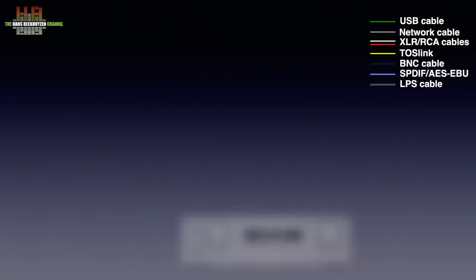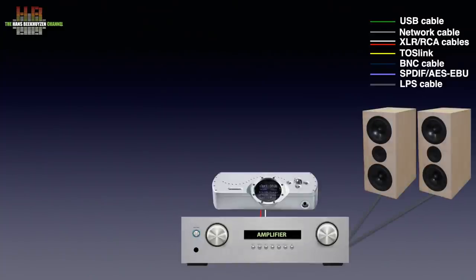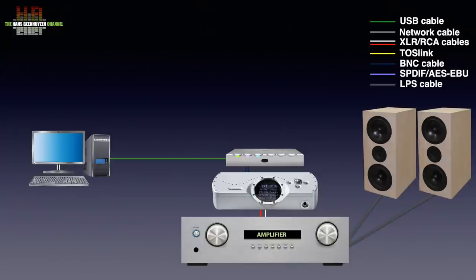In a setup that uses an amp, a set of speakers and the Dave, the M Scaler is connected to the Dave over two BNC cables. This way it can send a 705.6 or 768 kHz PCM to the Dave, where the BNC1 input has to be selected. Source selection is now done on the M Scaler. So when you connect a computer or laptop to the M Scaler over USB, SPDIF or Toslink, the corresponding input on the M Scaler has to be selected.